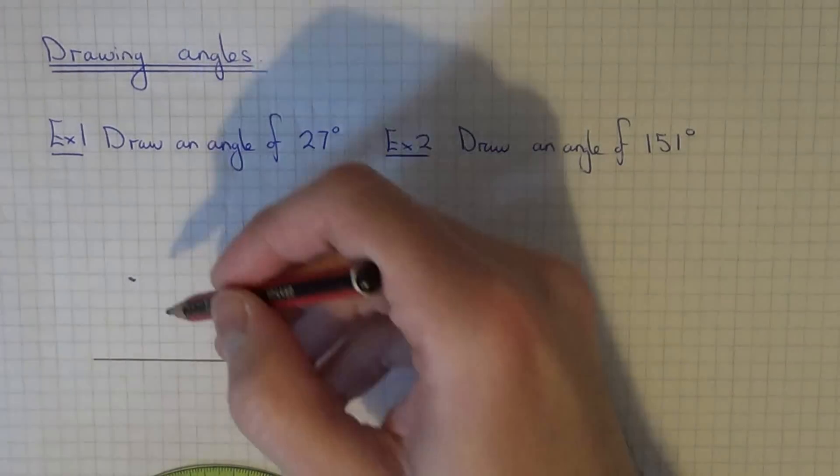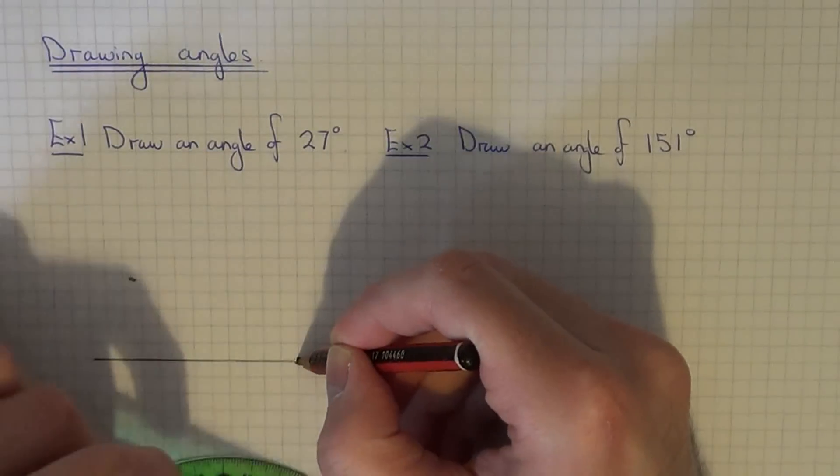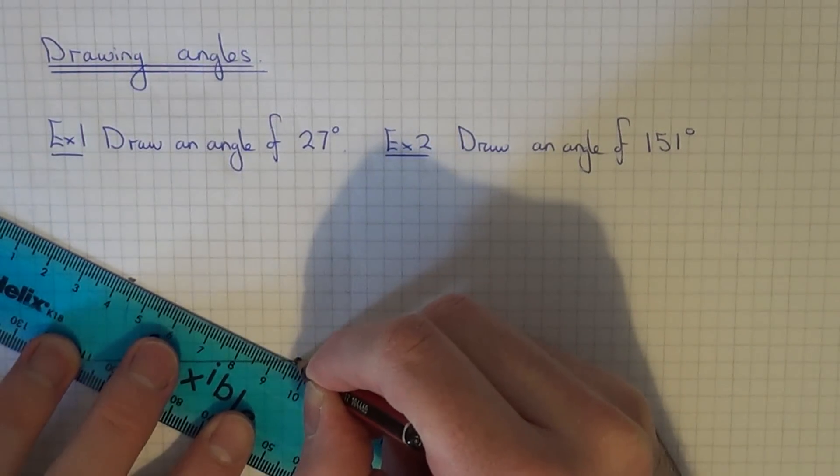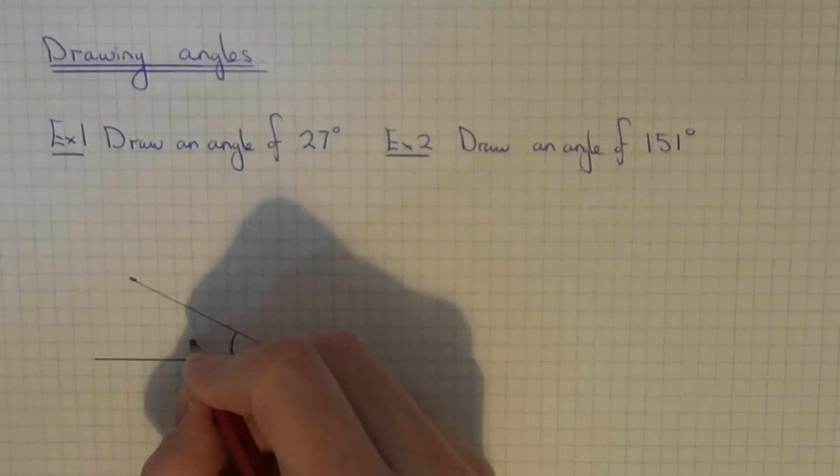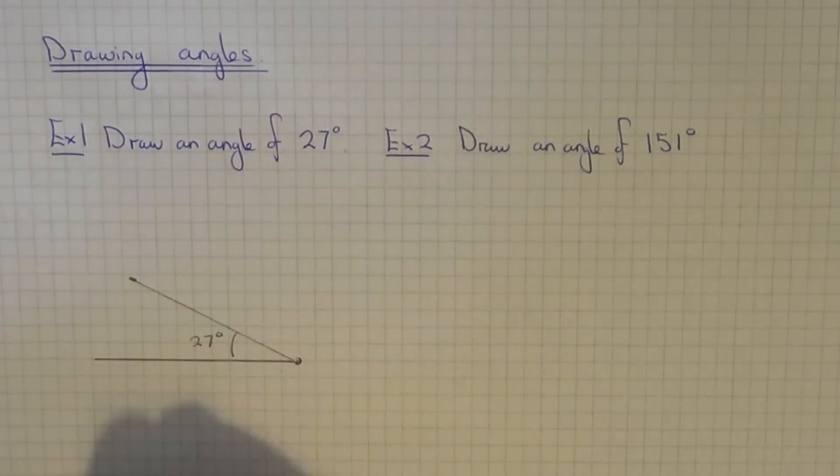Then you just need to join that point back to the end of the line. So this angle here is 27 degrees.